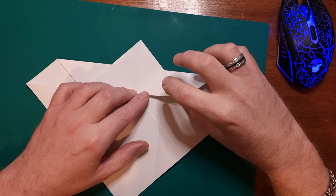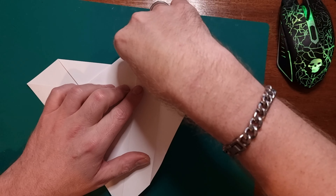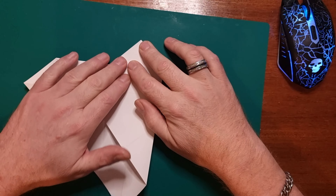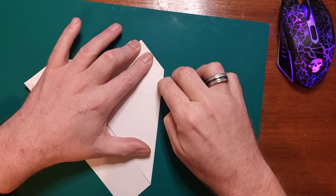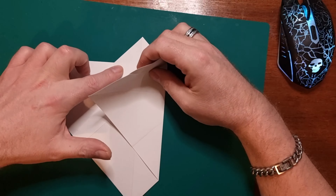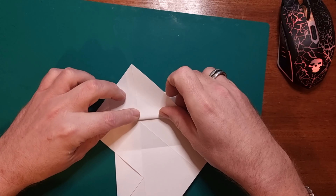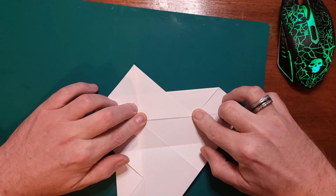The next stage is you want to bring this flap here over to the central line and then fold it down tightly so it matches the piece of paper — this triangle shape here. Then you want to bring this over to the central line like so.